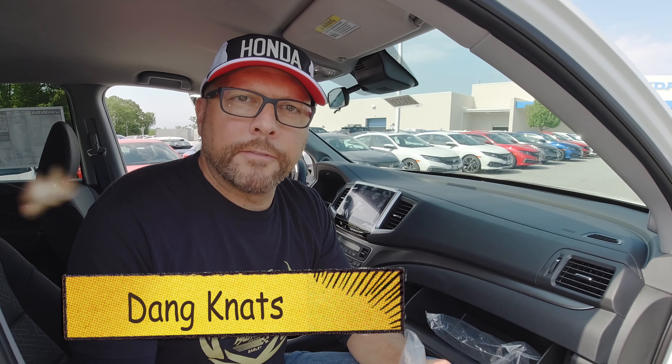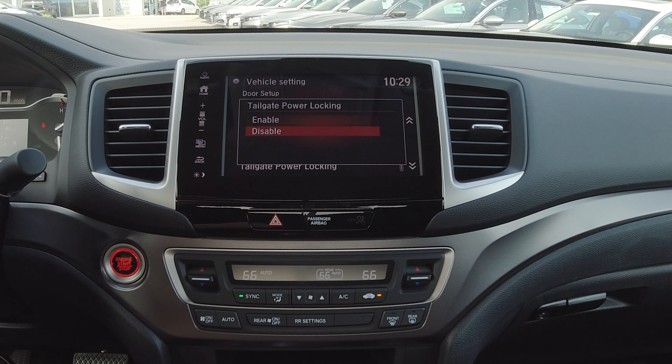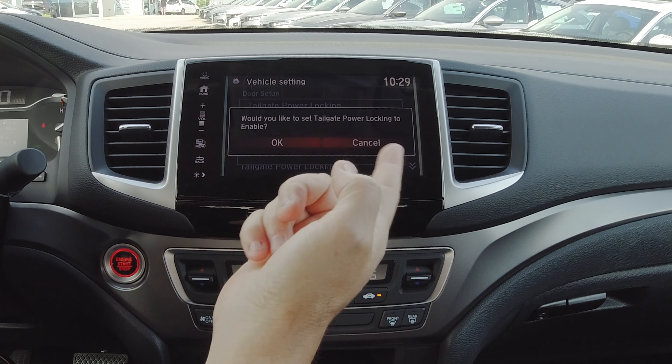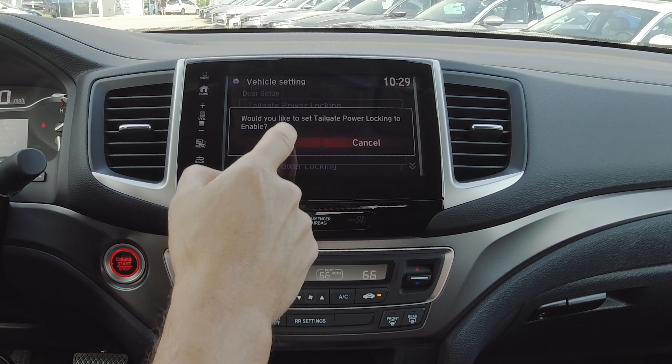When you lock your vehicle, the tailgate will lock in both positions — whether you lay it down or open it up sideways. It comes disabled from the factory, so what you have to do is go into your vehicle settings to set it up, which I'll show you. I'm sitting in a 2020 Honda Sport front-wheel drive today.